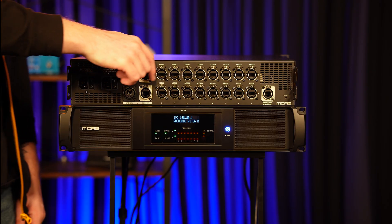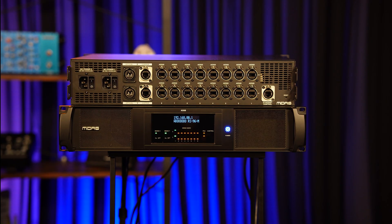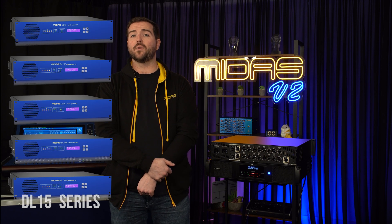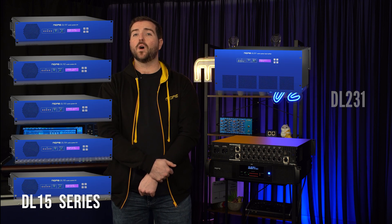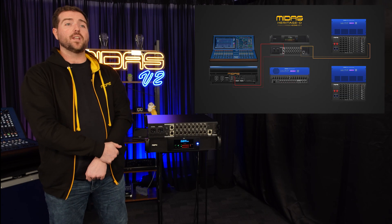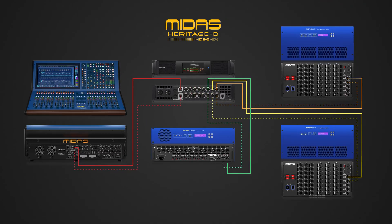Now let's take a look at the AES50 ports. Across the top we have the X ports numbered one to eight, and across the bottom are the Y ports. You can connect any of our IO units that support XY redundancy to a single pair of ports. Units that support XY redundancy are the DL15 range, the DL231, and the DL431. As an example, we could connect two DL231 units X and Y to the first pairs and add a DL155 to the third.